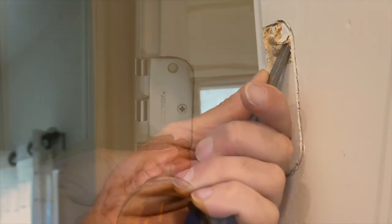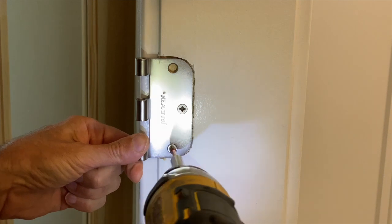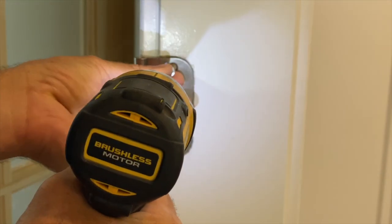Once you've done all three pockets, go ahead and install that half of the hinge in all three, and then try to see if the door will fit.